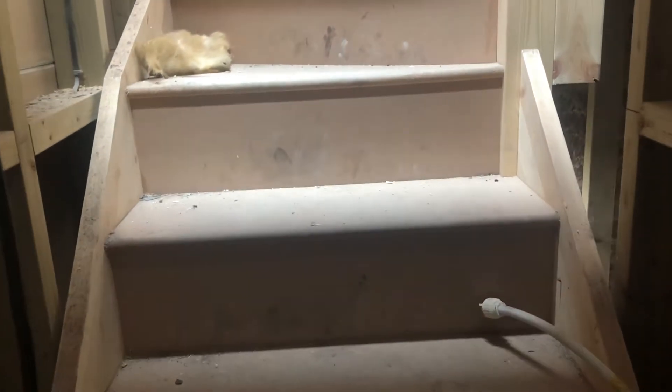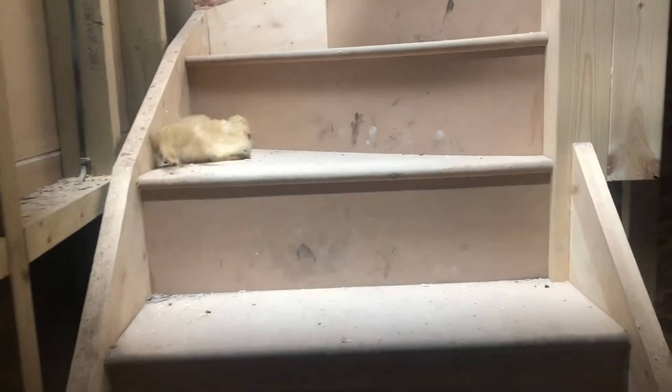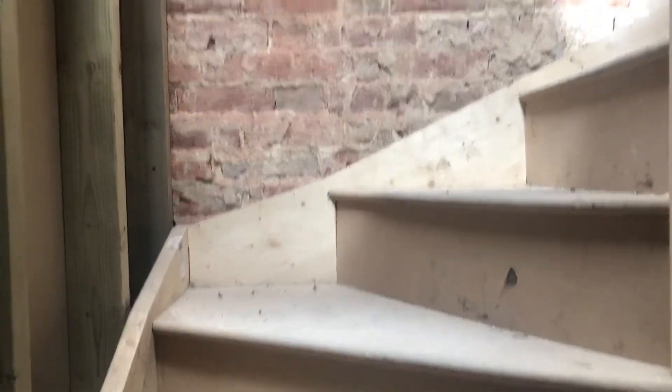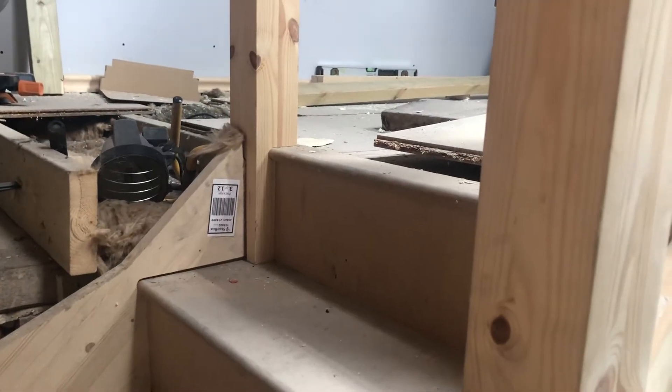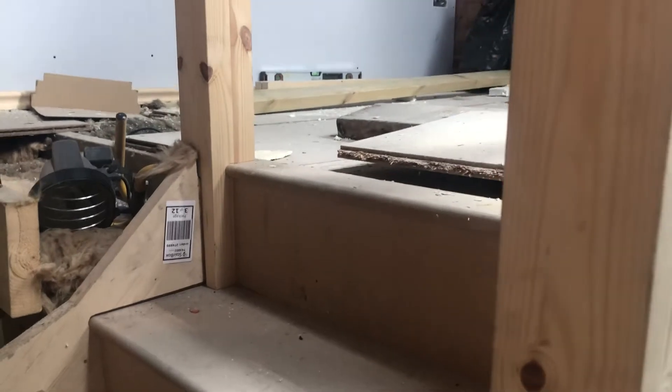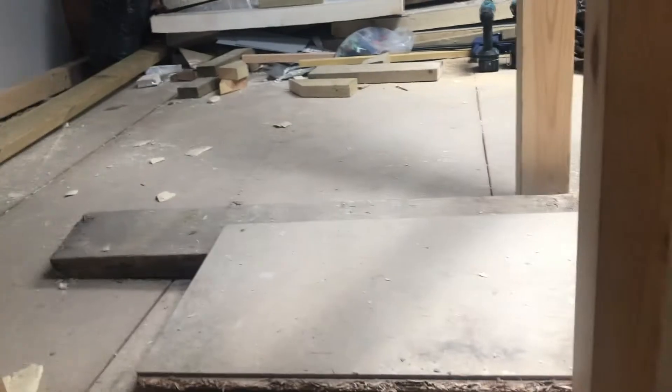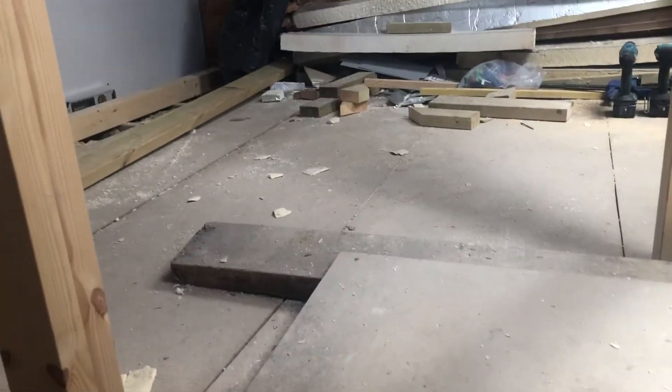The staircase is about a thousand pounds — they do vary. This is the MDF version from Stair Box and it has two turns on it, as we're going up into the middle of the room. The turns do add to the cost of pre-made staircases, but it was fairly decent. It went in inside of two days — pretty much done on my own.